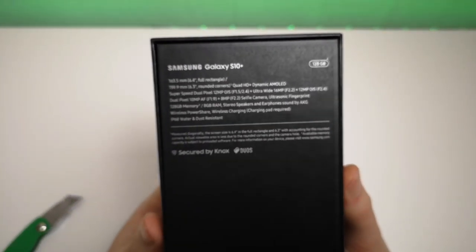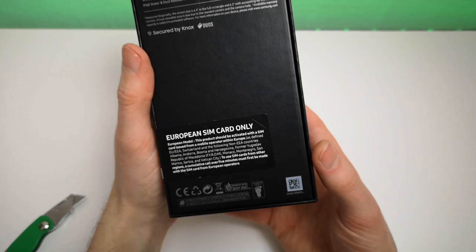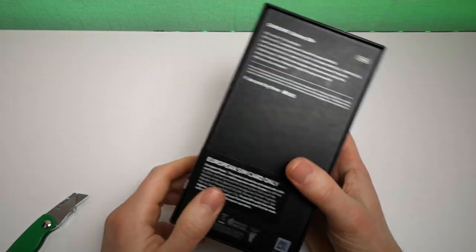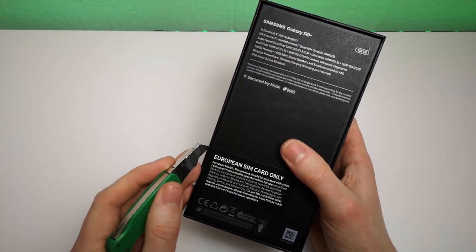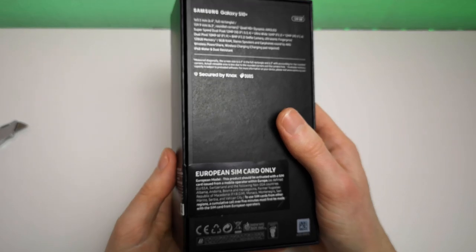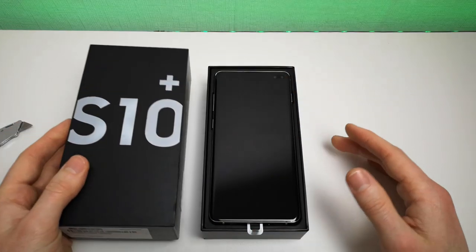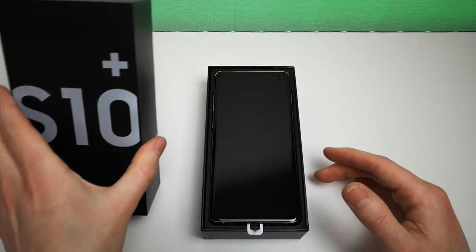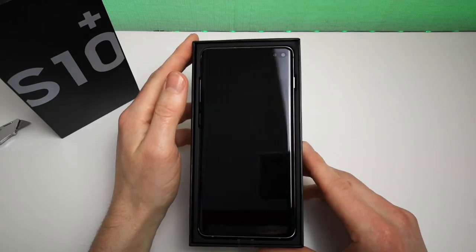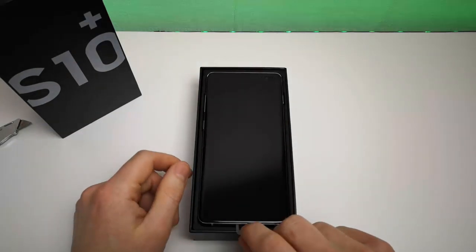We've got the 128 gig model. Let's just open up and have a look - I'm going to use my knife here and just slide down here. From what I've heard, Samsung have actually been ensuring that they try to cut down on waste plastic and paper in their products. As you can see, the phone isn't actually covered in a plastic bag or anything like that.